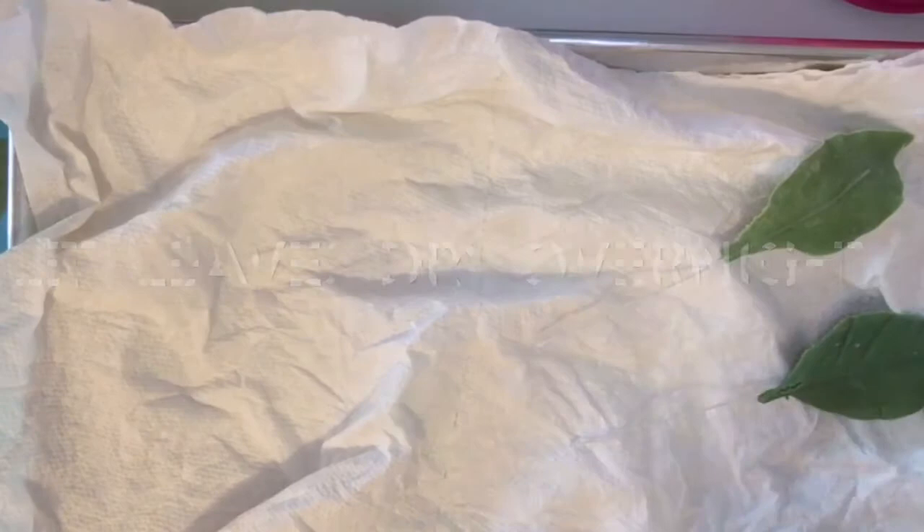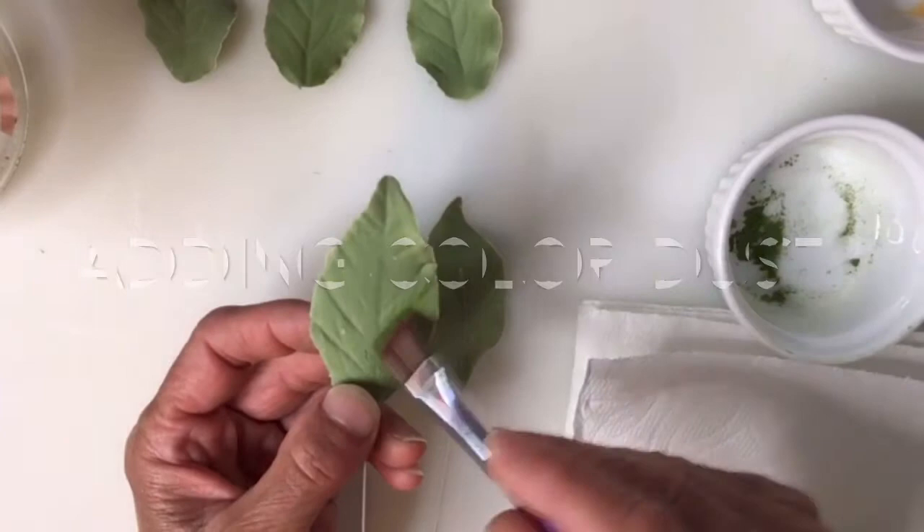To finish the leaves, I am going to add color dust to add accent to it, and it kind of brings it to life.